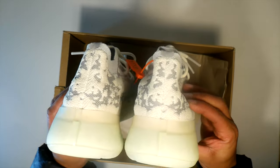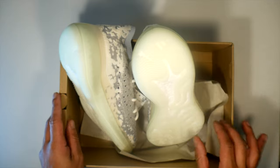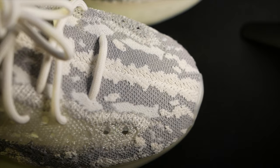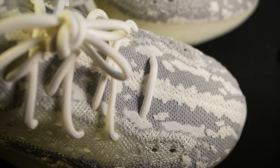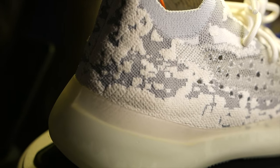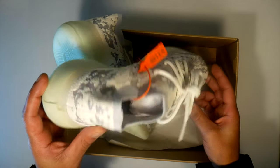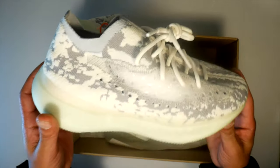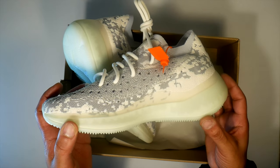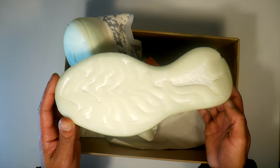This shoe was supposed to be the Yeezy Boost 350 V3, but they switched it up calling it the Alien. It's got a prime knit they've supposedly never before used on the upper, and it lacks the traditional lateral side strip. It's got an upgraded thicker boost midsole and engineered outsole grip, released in November this year, retailing for $230. Right now on StockX they're being sold from $400 to $470, so there's a pretty high resale demand — it's a new Yeezy model, so people go a little crazy for that.